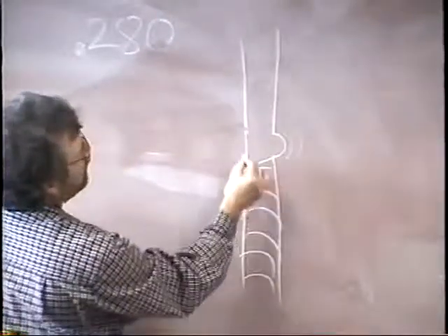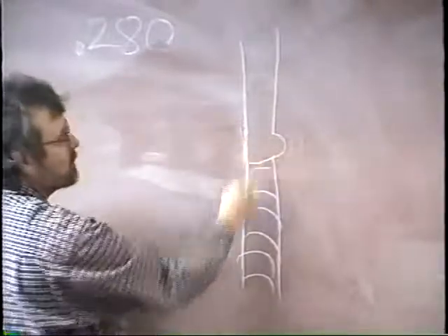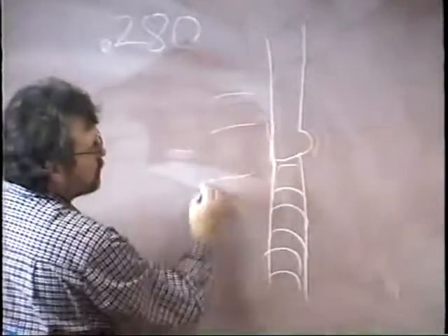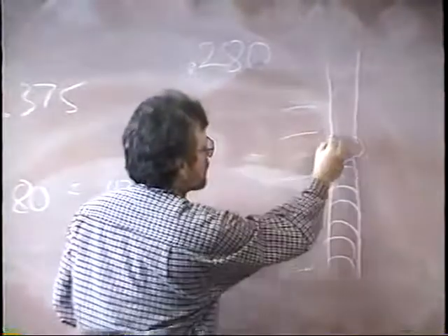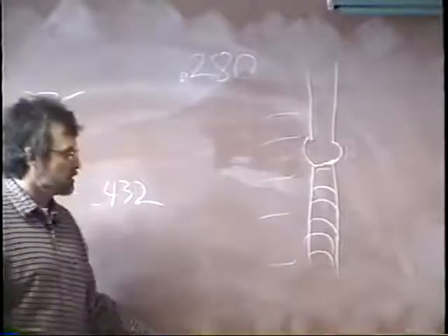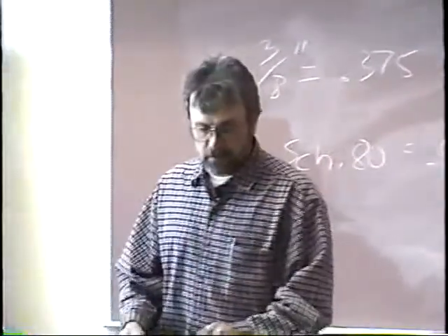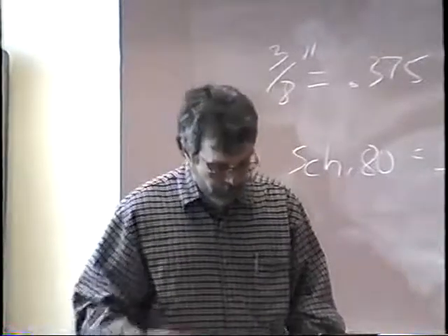If the keyhole is only going on one side, your weld is simply laying against the other side — that means you're getting lack of fusion in that plate or pipe. When you're welding, watch that keyhole and make sure it's going into both coupons. Keep listening for the sound of penetration. If you don't hear that sound of penetration, you're not getting through. Stop, make whatever adjustments you have to, and then start again.